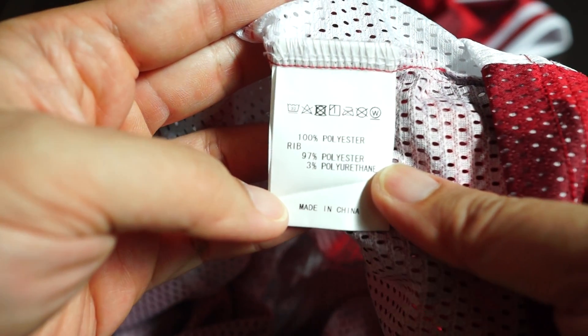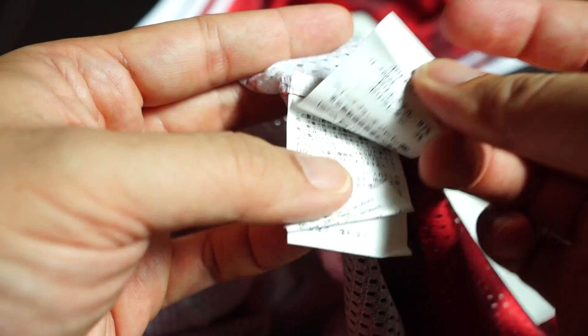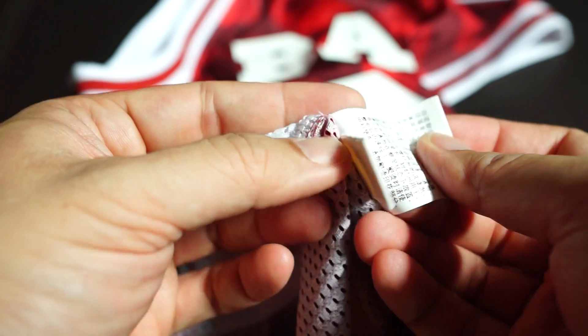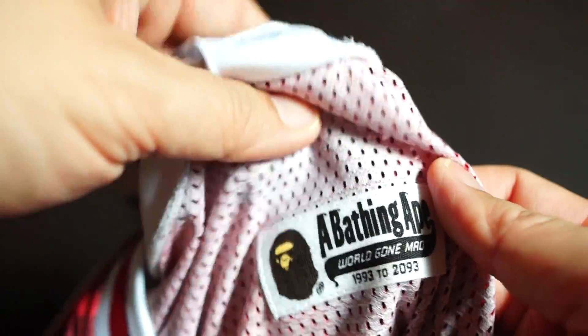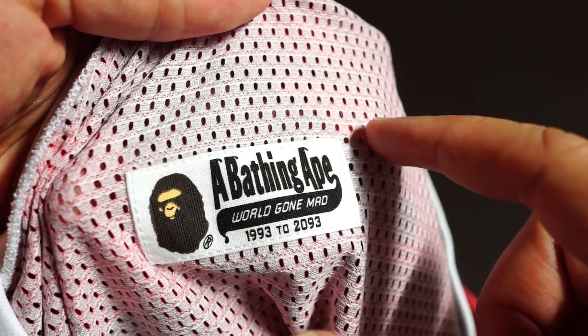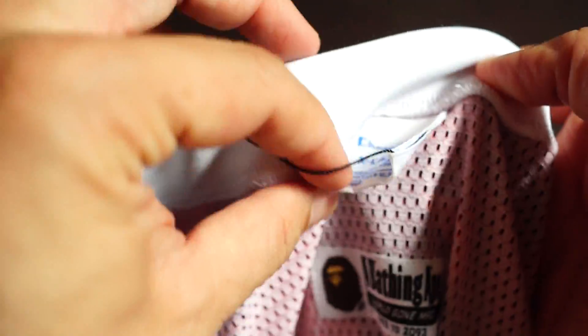Check this out — 100% polyester, made in China. There's some Japanese wording and of course you get the gold ape head. Under the Champion tag you also have the Bathing Ape tag, but unlike typical Bathing Ape apparel, there's no separate size tag here — it's already stated on the patchwork.